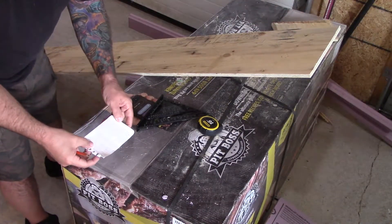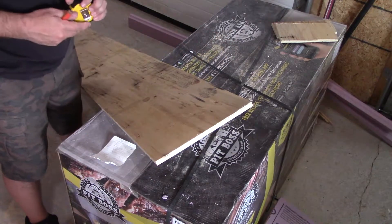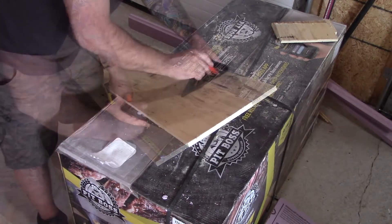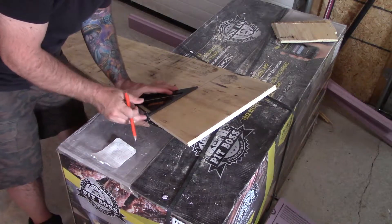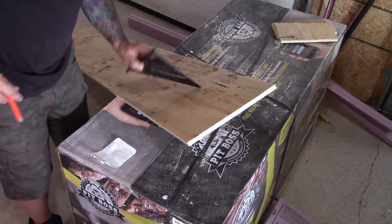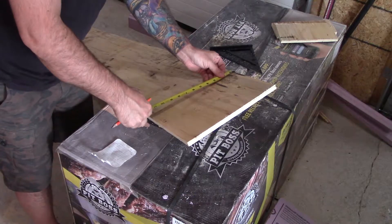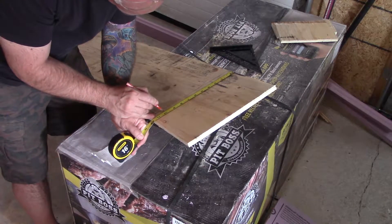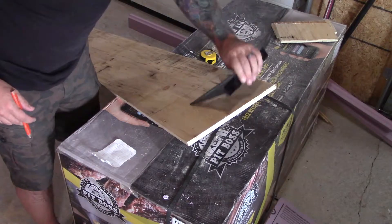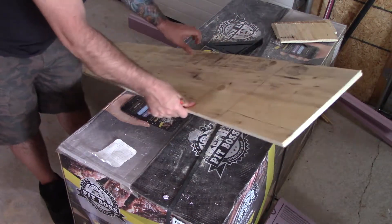The next piece is going to be a nine by ten, and that's for our back. Let's measure that out — do the nine inch, and then ten, like we've been doing all along. There, let's get that cut.